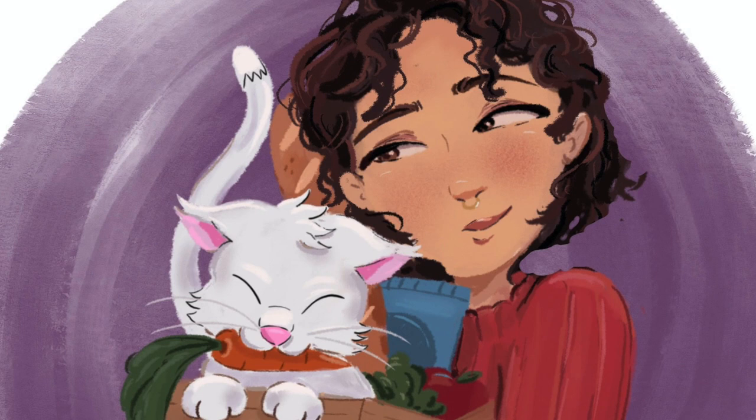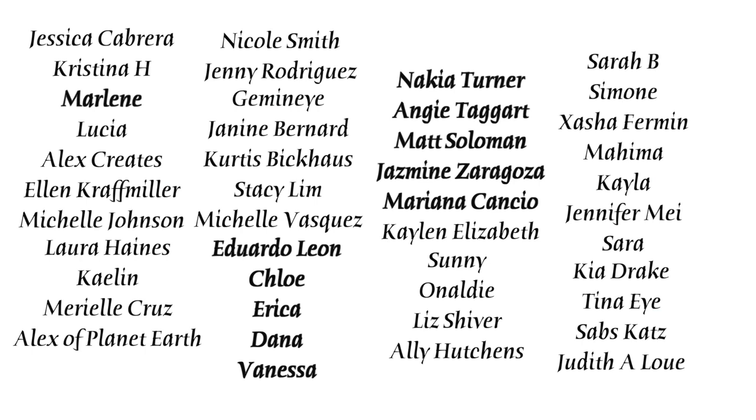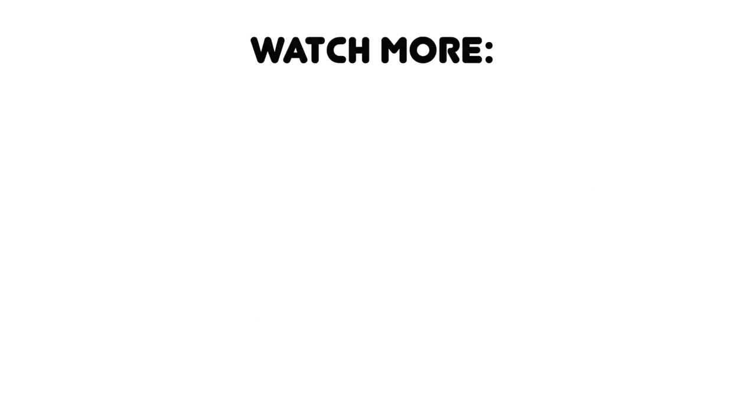Shout out to all my patrons, but especially my bodega bosses and my OG bodega babes. You guys are the absolute best and these videos are made possible with your support. If you want to support me non-monetarily, then just subscribe and stick around to watch another video — it shows YouTube that you like my content. We'll see you next time. Bye!